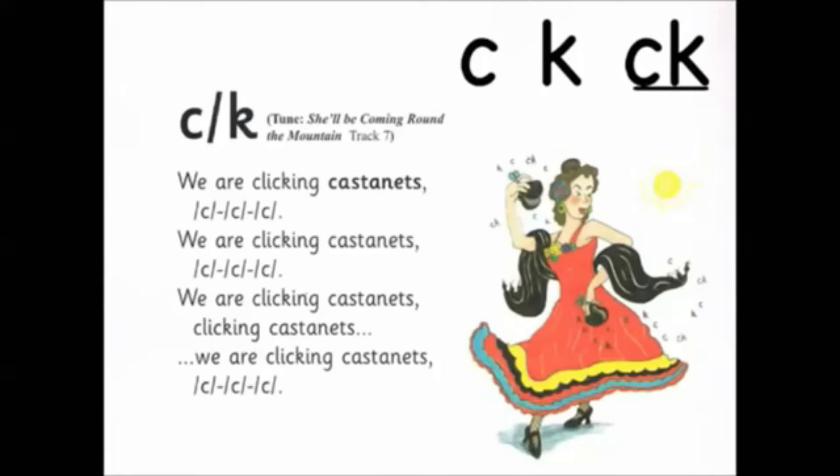We are clicking cast and there's, we are clicking cast and there's, clicking cast and there's. Kites are flying in the sky, kites are flying in the sky, flying in the sky, kites are flying in the sky.